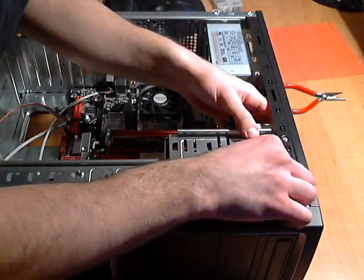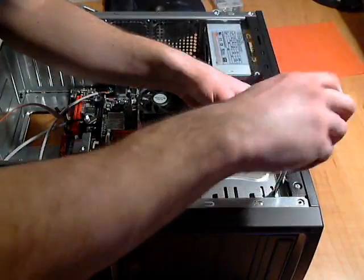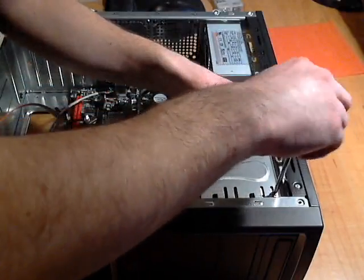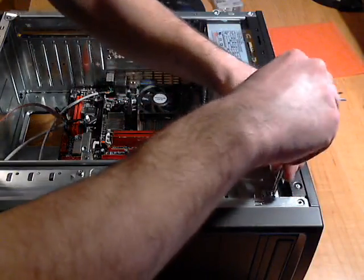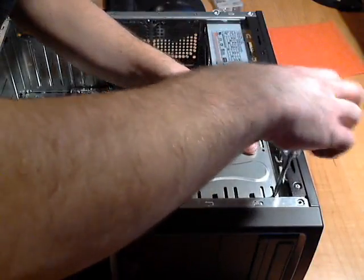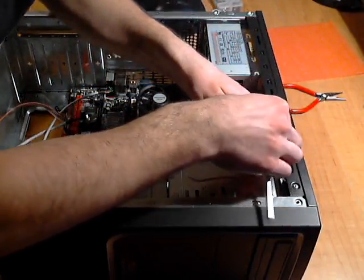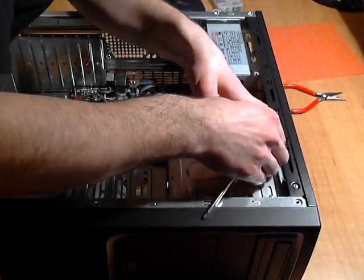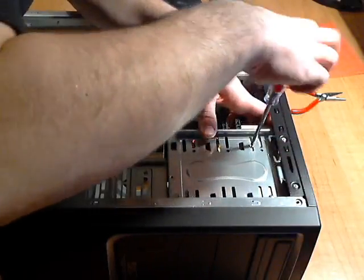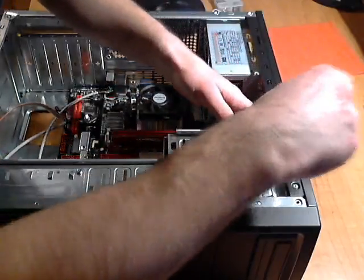I'm putting the screw in — making sure I have the right Phillips screw. Tightening it down but leaving it a little loose for now so I can still adjust. I like to make the drive as flat as possible with the rest of the computer so it blends in. You don't want the drive sticking way out or not sticking out enough.